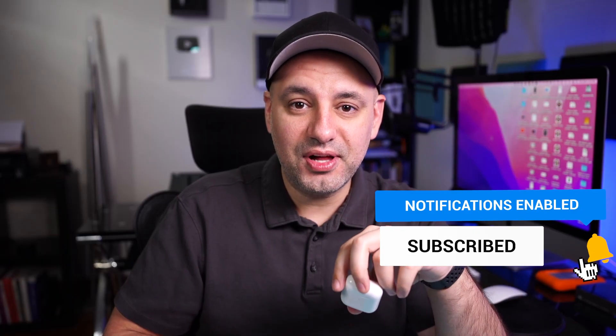And it's that simple to reset your Apple AirPods. I hope you found this useful, and I'll see you next time. Thank you.